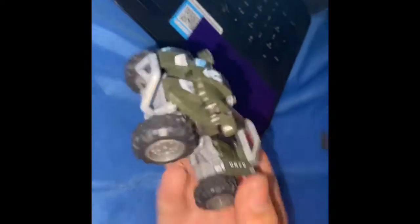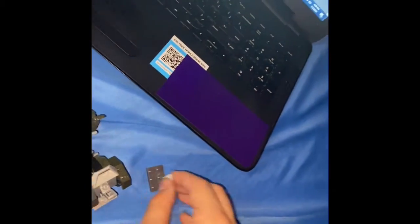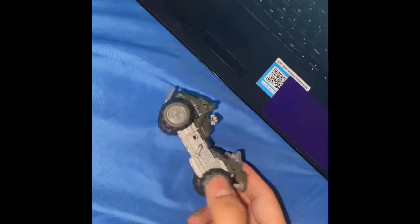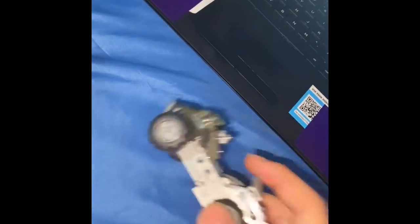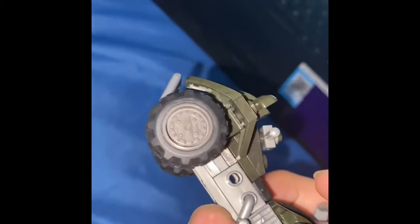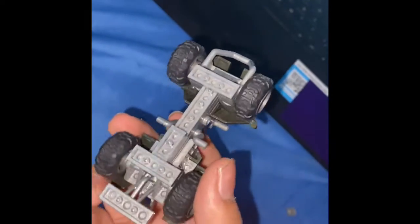All right, so here it is, all finished. I don't know how there are extra parts — I literally didn't see them at all. I remember seeing this part in the middle, like right here in the middle, but I built it without them, so I don't know what to do with them.